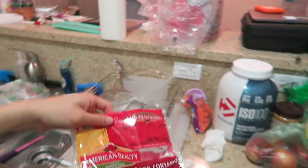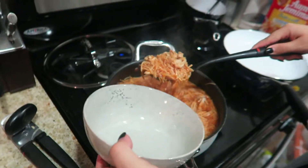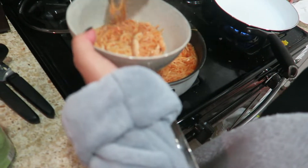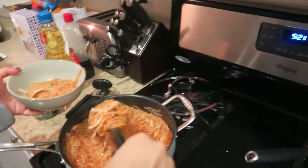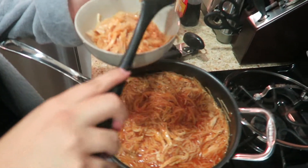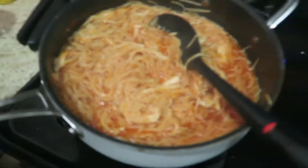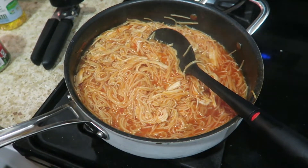If you can't find fideo, you can always use shells, elbows, or any sort of pasta. The fideo noodle cooks the quickest, but you can use literally any noodle as long as you understand the different cook times. And look at that bowl — my favorite thing in the world! Notice how it went from looking soupy at the start to this. That is fine as well — this is what we prefer.